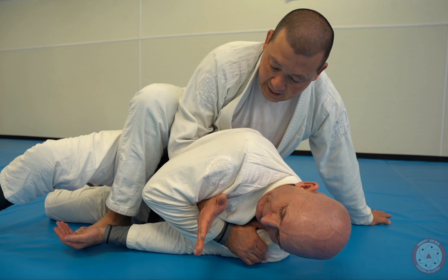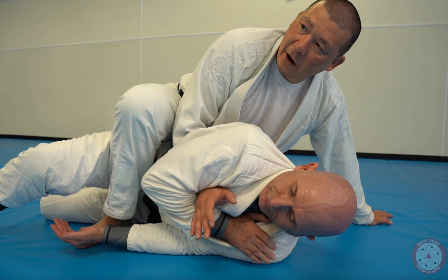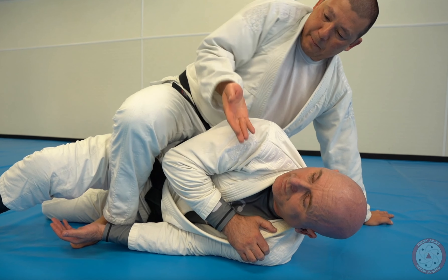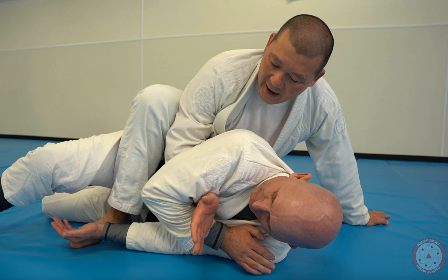In order for me to get it out, if I just pull, it's not coming out. So what I'm going to do is start to turn my hand side to side as I'm pulling — so I'm pulling and turning my hand side to side.